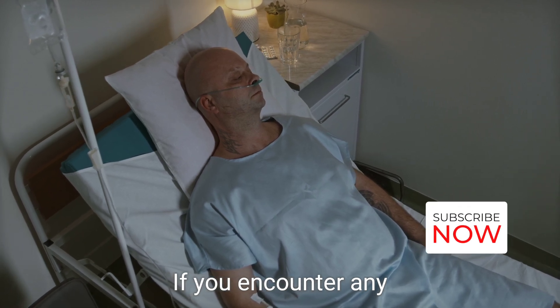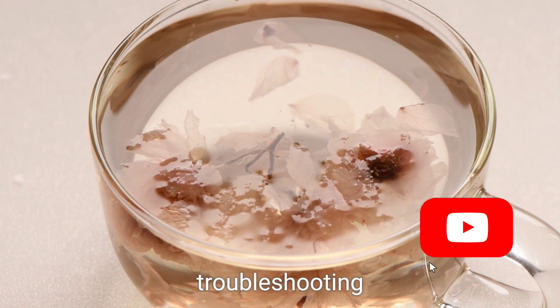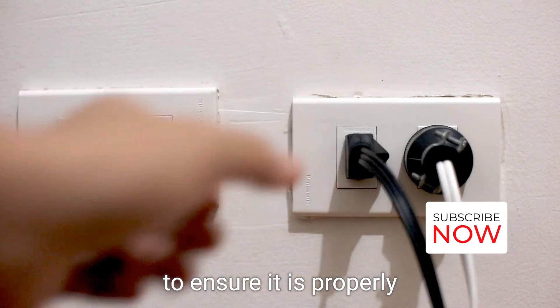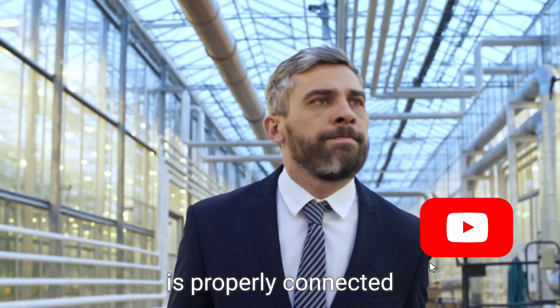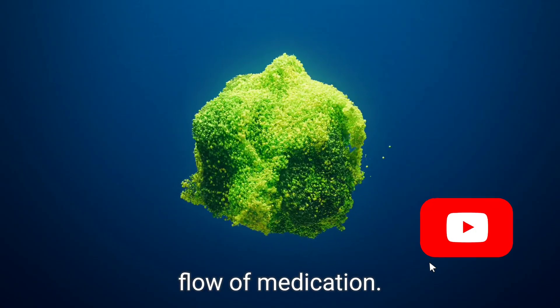If you encounter any issues with the infusion pump not working correctly, there are some troubleshooting tips you can try. Check the power source to ensure it is properly connected and not damaged. Verify that the tubing is properly connected to the pump and there are no kinks or blockages obstructing the flow of medication.